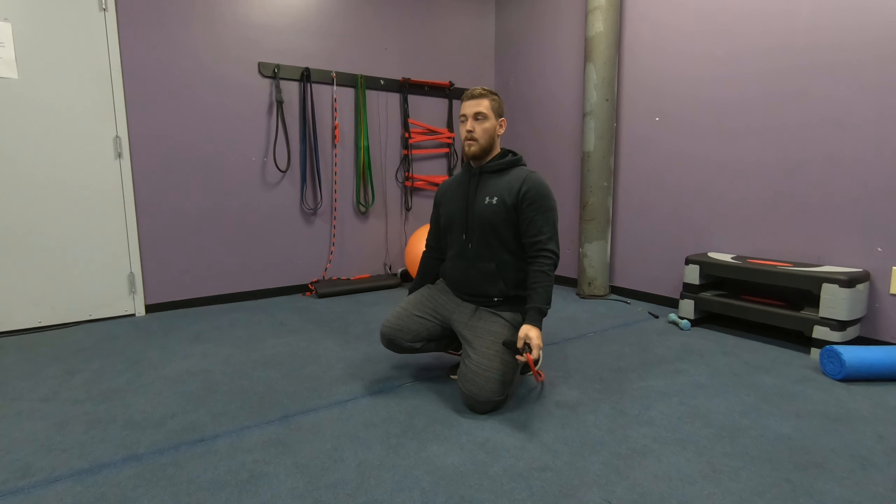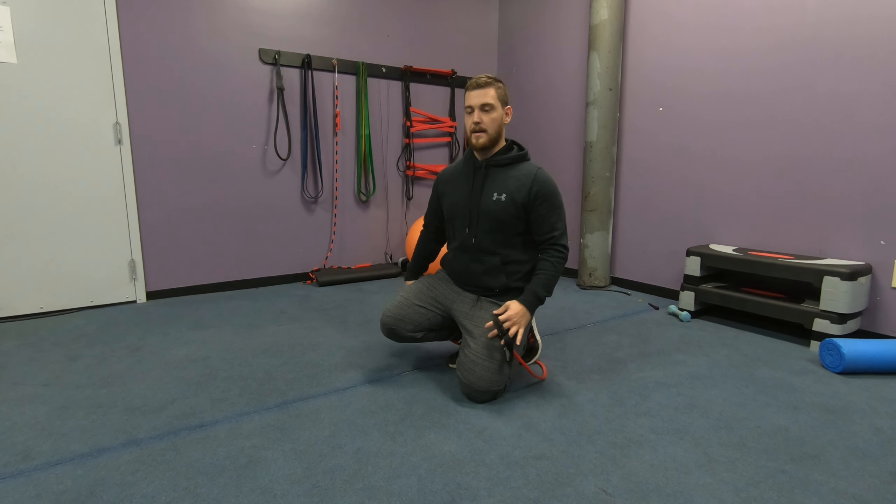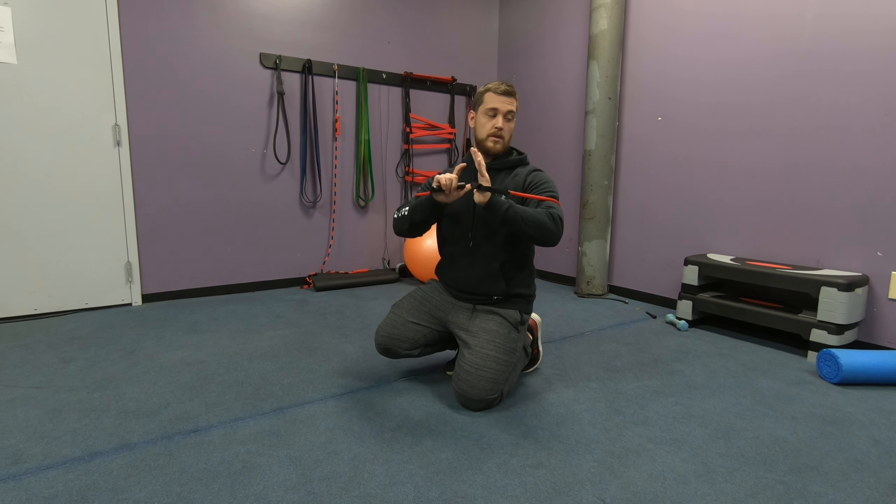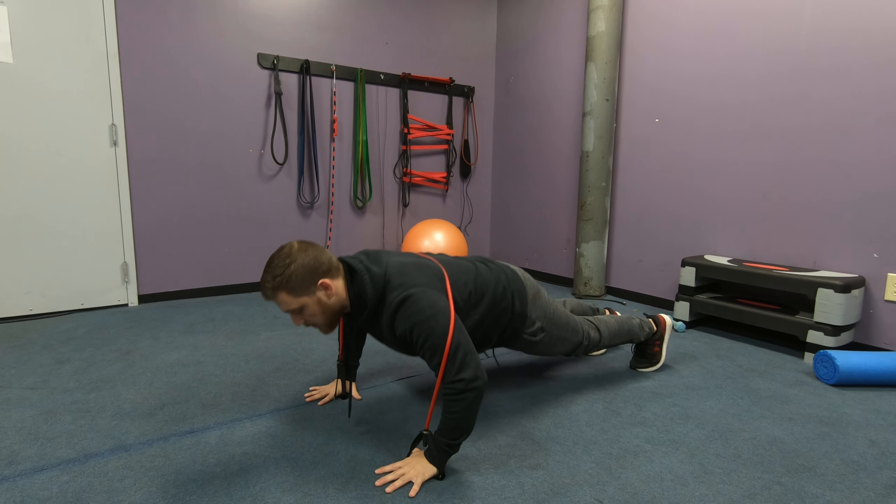Alright, so for a banded push-up, we're basically going to make a push-up a little bit harder with the band. Depending on what band you have, a lot of times you can just grab it by the handles and loop it around your back, and then do your push-up.